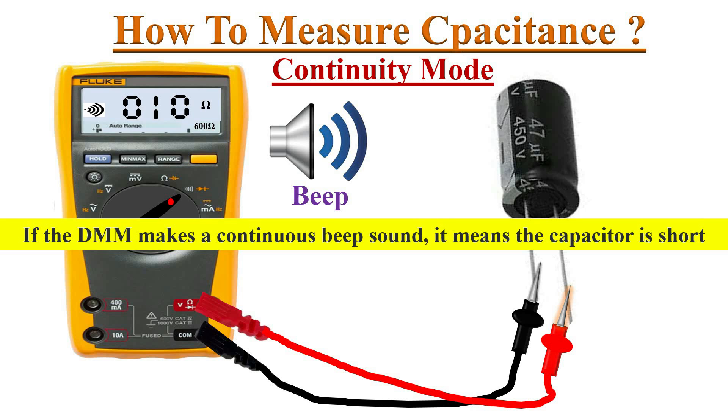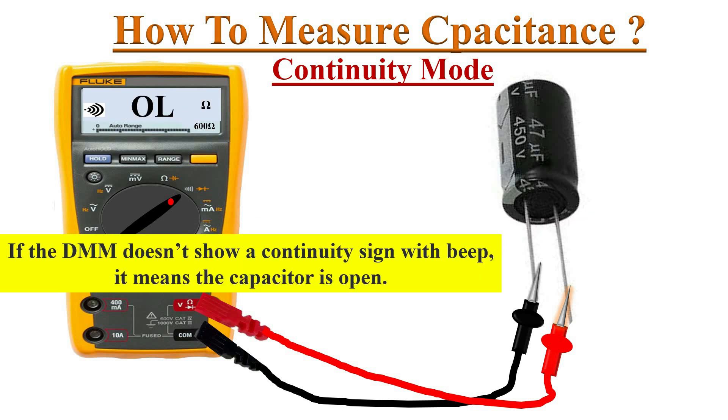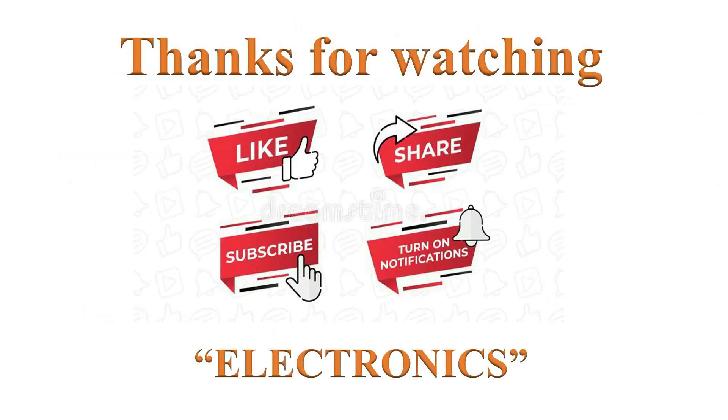If the multimeter shows continuity with a beep sound continuously without any increase, it means the capacitor is shorted — it's faulty. If the multimeter doesn't show continuity with a beep sound and immediately shows OL reading, it means the capacitor is open — it's faulty.